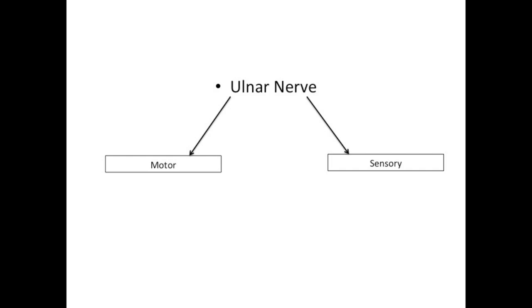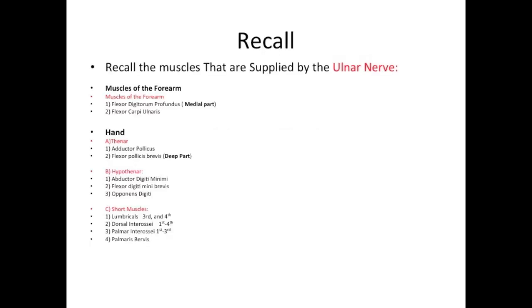Regarding the ulnar nerve, I'm going to divide it into two parts: motor and sensory. Before I demonstrate the ulnar nerve test, I would like to recall the muscles that are supplied by the ulnar nerve.